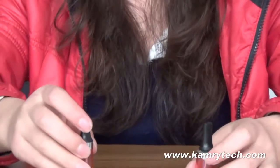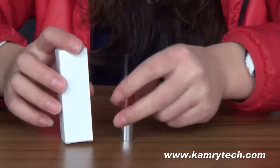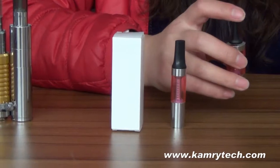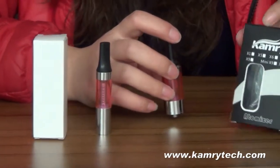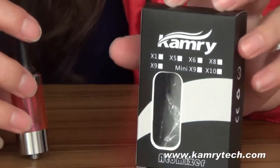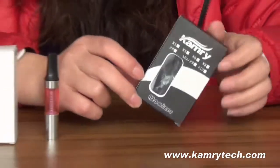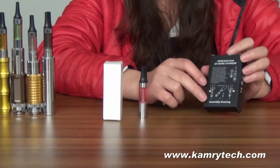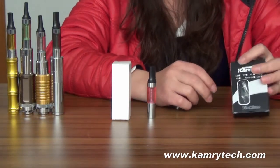The package of the Mini BCC is a white box, and the package of the Mega BCC is also a white box. You will see instructions on the back on how to set it up.